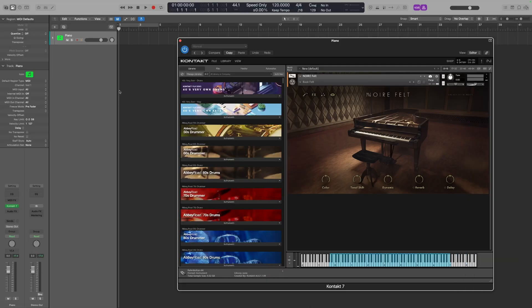I've got a very basic session here. I've just got the piano track set up with Kontakt — it's just got the Noir felt piano loaded in there just to give us a little bit of sound.